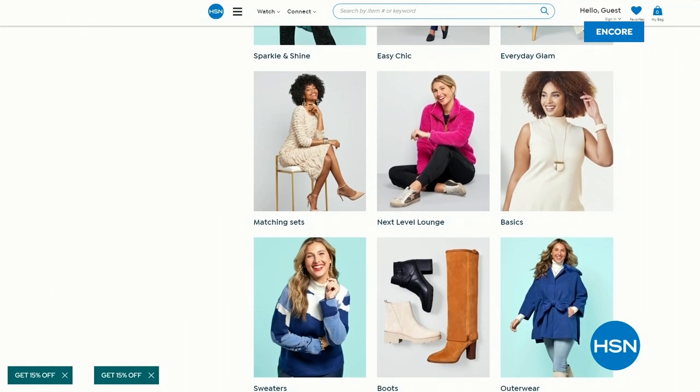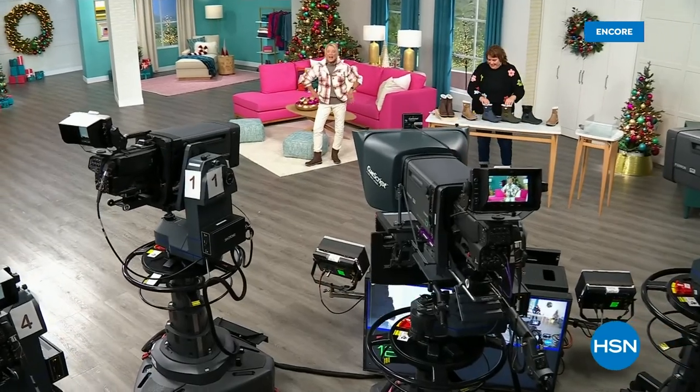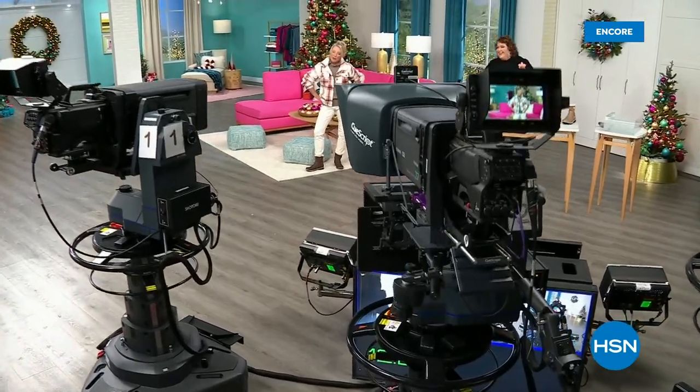Coming up next: brand new boots and a couple of shoe styles I think you're going to love.